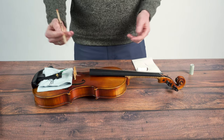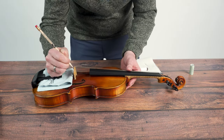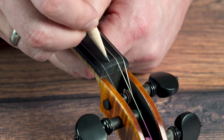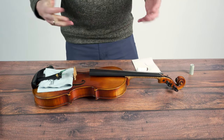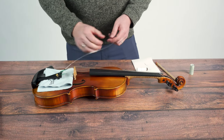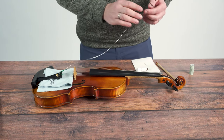We will go ahead and reinsert that peg into the peg box and give it a little turn. Since the string is off the instrument, we'll take our pencil — any pencil is fine — and we're going to color some graphite into the bridge groove and into the nut groove. The graphite acts as a dry lubricant and it's going to protect the string as it gets stretched over the two grooves, and it's also going to make it so your bridge can stay more upright and not be as prone to getting pulled towards your fingerboard.